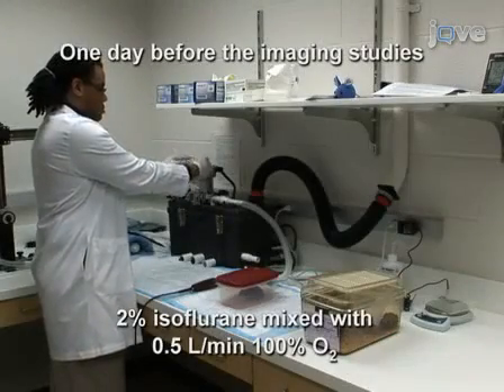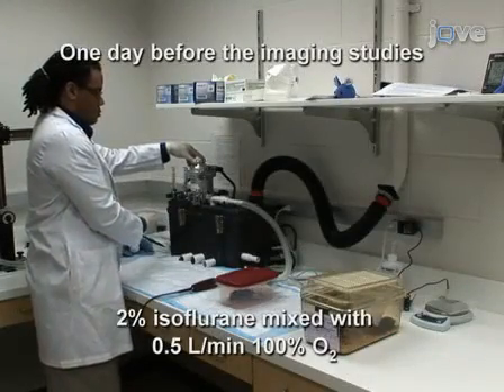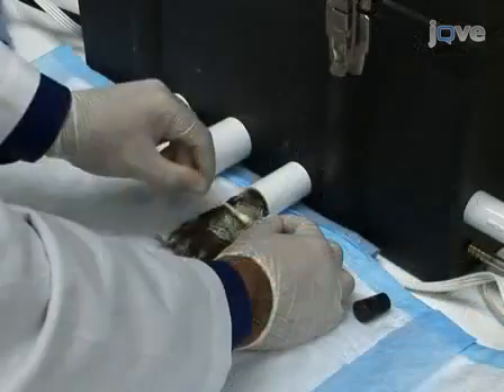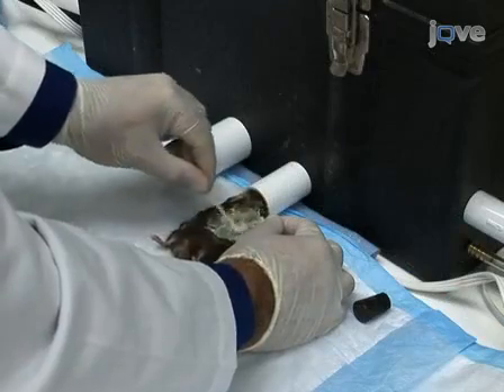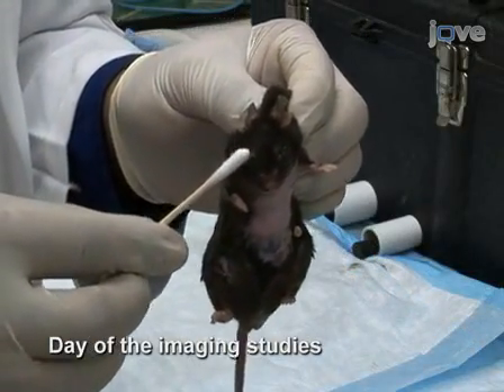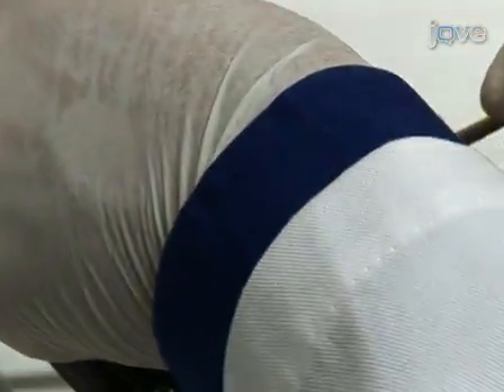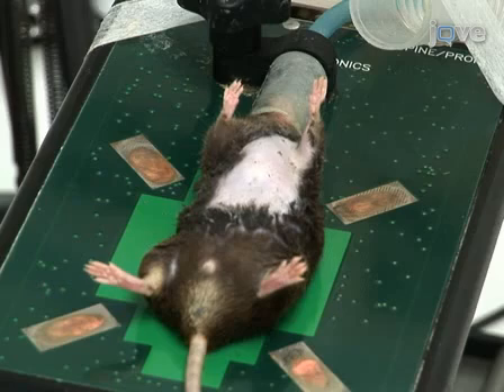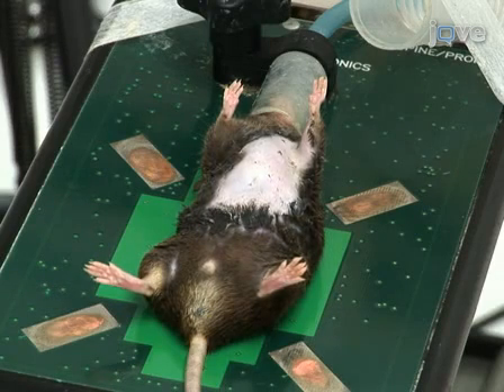One day prior to the imaging studies, anesthetize the mouse and use hair clippers to shave the fur from the neckline to mid-chest level. Then remove the remaining body hair with hair removal cream and apply DuraLube gel to both eyes to prevent drying of the sclera. Place the anesthetized mouse in a supine position atop a heating pad with embedded ECG leads to maintain body temperature. Place the snout within a nose cone connected to the anesthesia system to maintain steady-state sedation throughout the procedure.